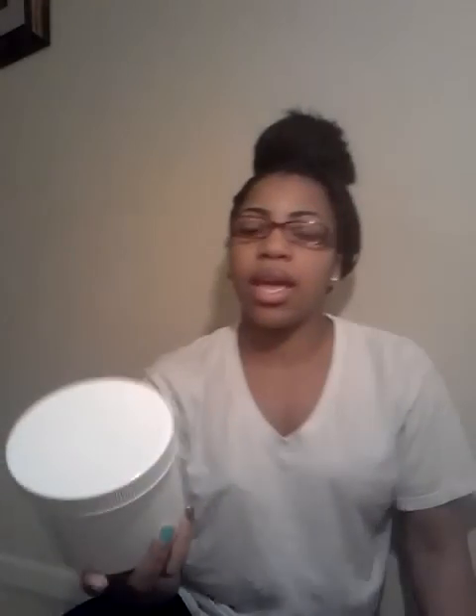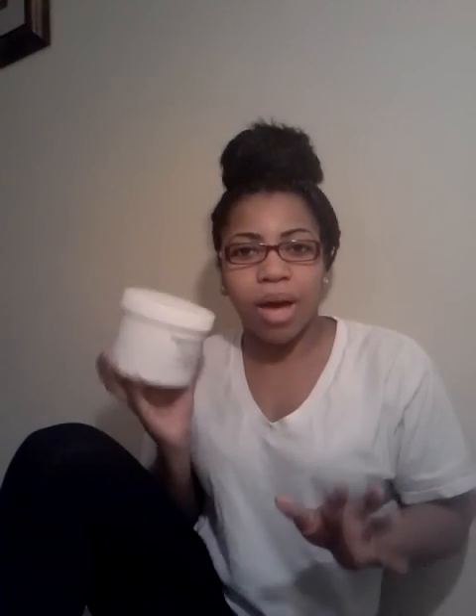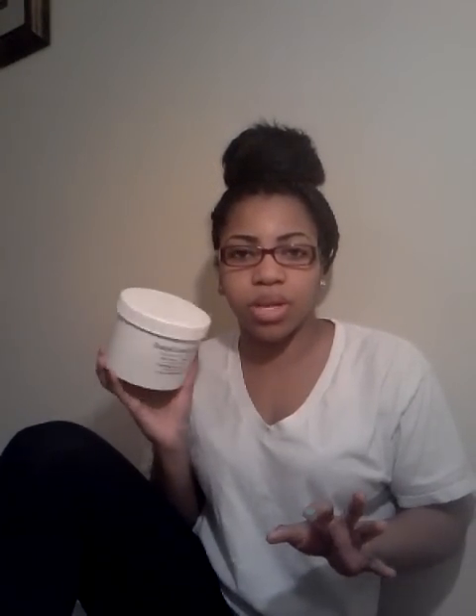It came in the same container. I watch other YouTube videos about black soap and it can come as bars or in plastic, so I was surprised when I got it like this. I thought it was going to take up the whole jar like the shea butter, but it didn't.